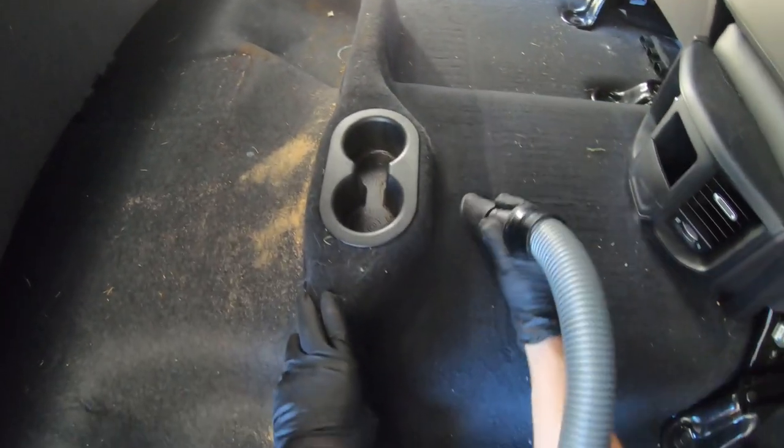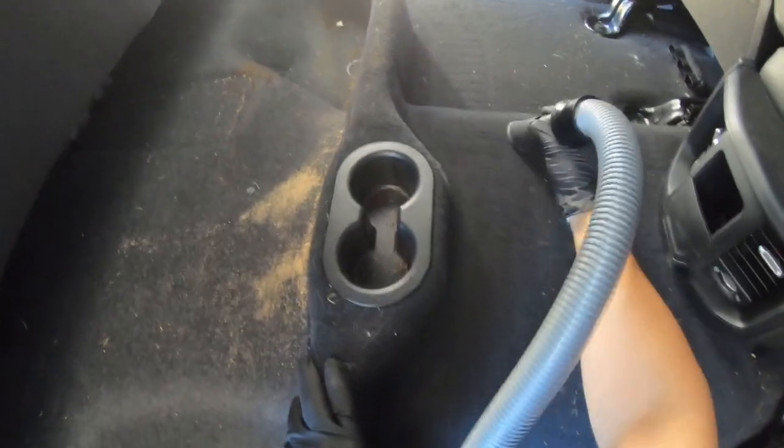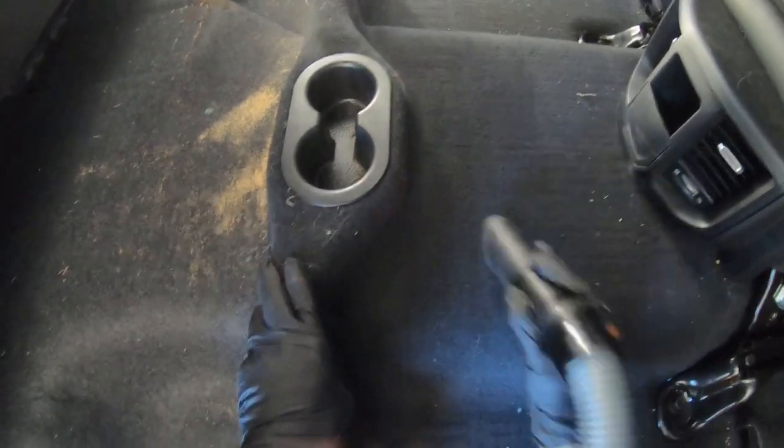As you can see, it just literally — almost one pass — completely picks up everything out of this carpet. Very impressive. I'll show you at the end of the video how the bumpers did with preventing the wear from the tool.